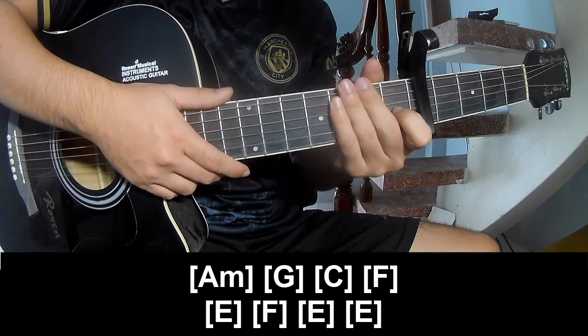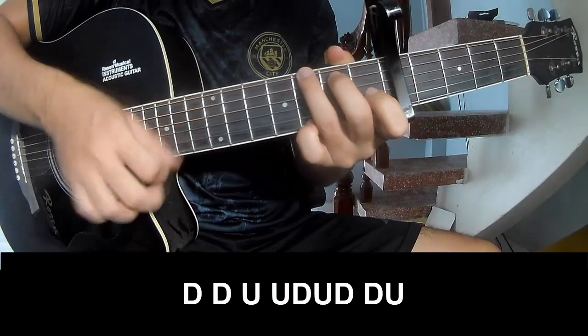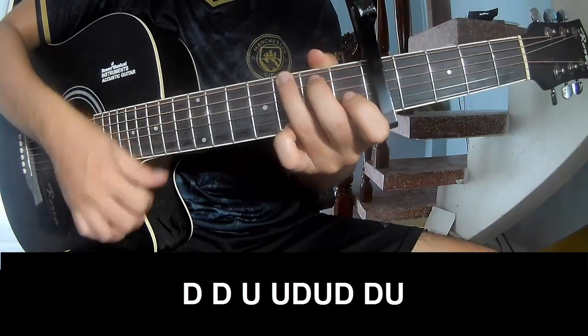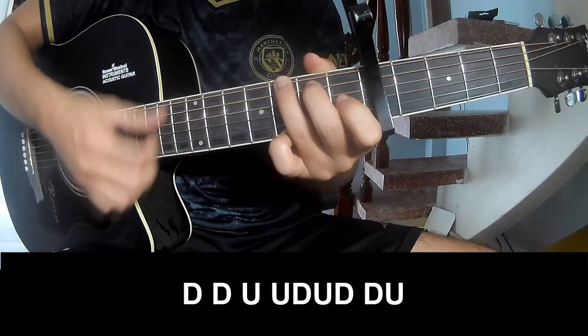And this strumming pattern is the same way for the verse. For the chorus, you play: down, down, up, up, down, up, down, down, down, down, down, up, up, down, down, down, up.